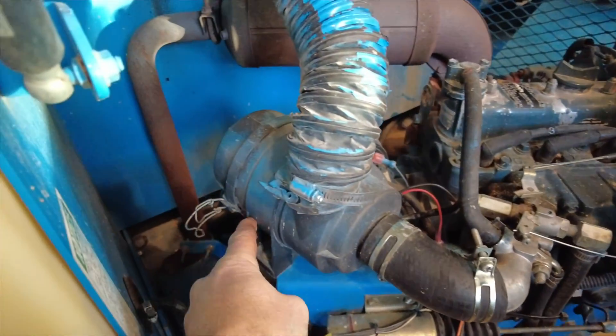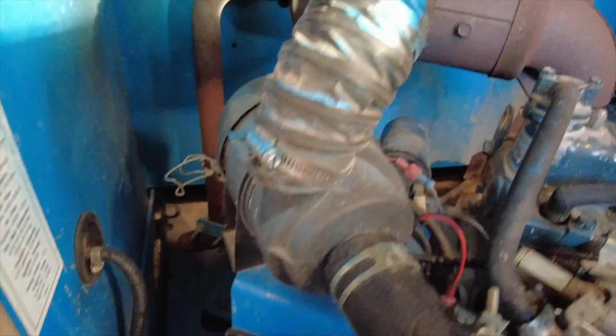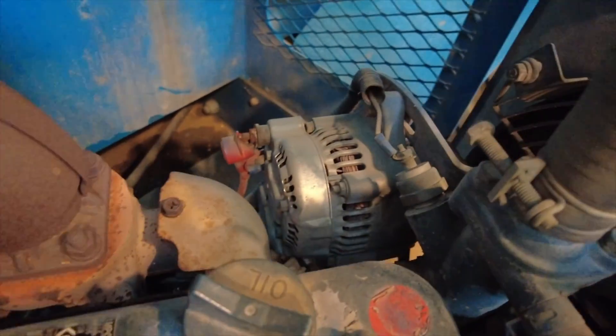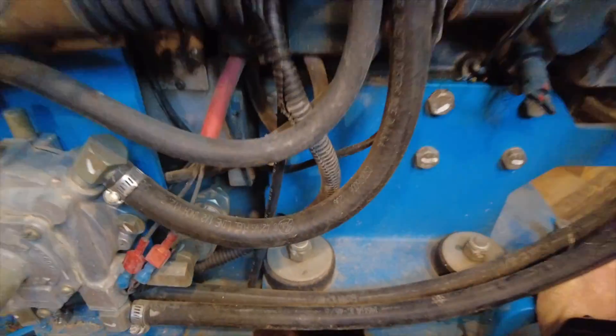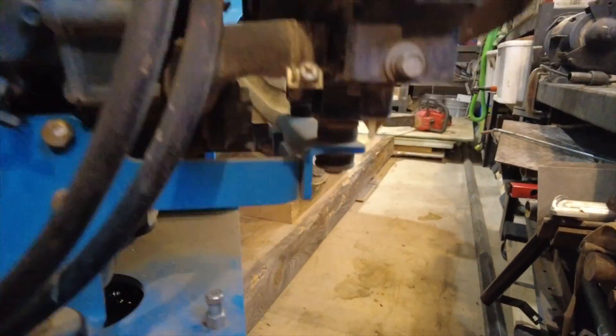The air filter is back here - just really straightforward. Now that it's drained, I'm going to push this out a little further so I can get around to the back side where the oil filter is. Yeah, it goes way out further.